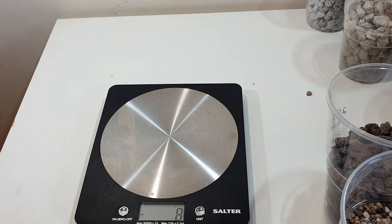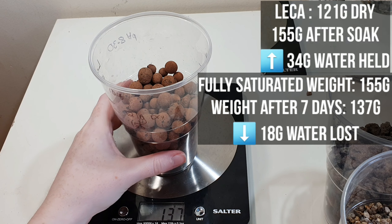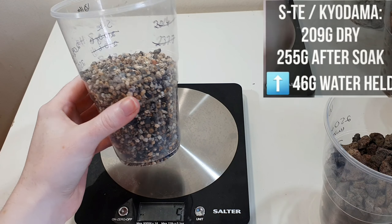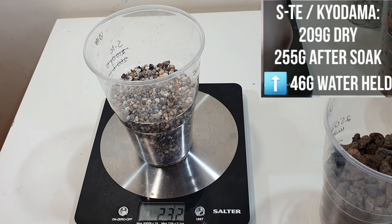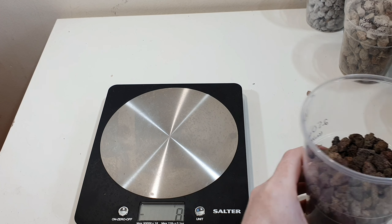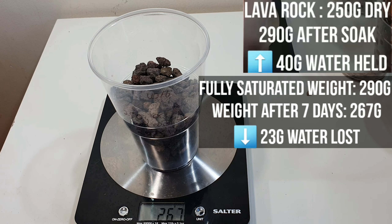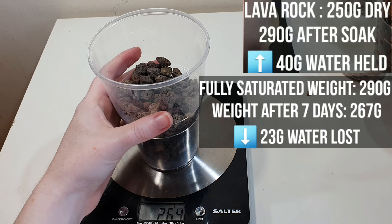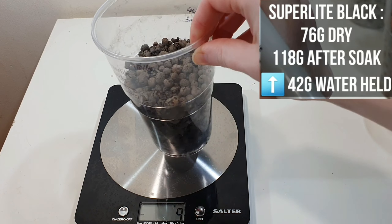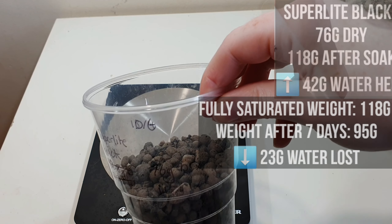Now moving on to inorganic materials. Lekka is measuring 137 grams, down from 155 grams. This is the ST or Kyodama from Kazan Bonsai — that's measuring 232 grams, down from 255. The lava rock, which you can see is still quite moist at the bottom, is now 267 grams; its dry weight was 250 grams so it has lost most of that water. The super light black, which looks like very small Lekka and is a material from Kazan Bonsai, is now at 95 grams, down from 115 to 118 grams.